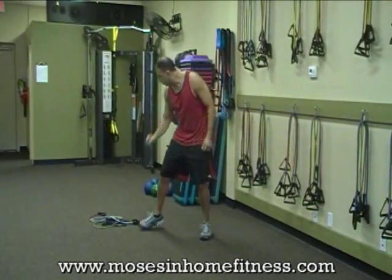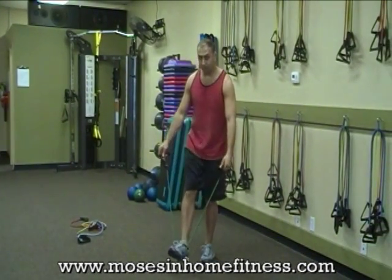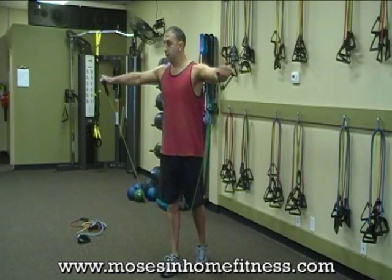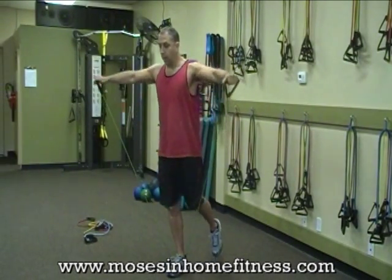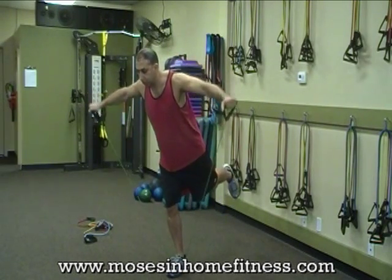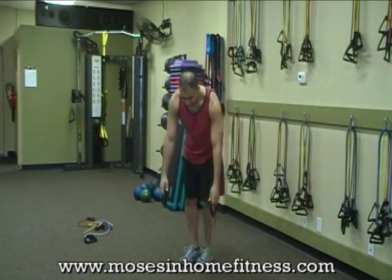The next one is going to be a shoulder raise. One foot — just go right here, the shoulders. Now I want to add more difficulty: a little stork stance on one leg. Switch a little bit there.